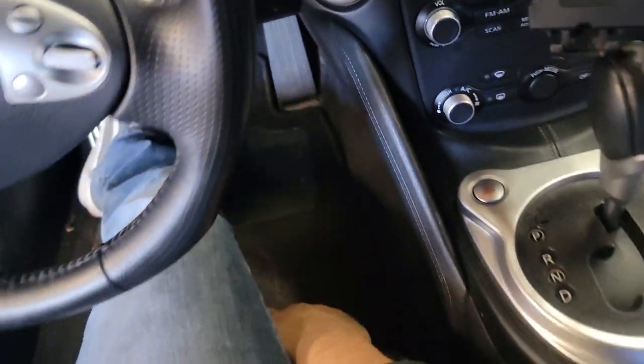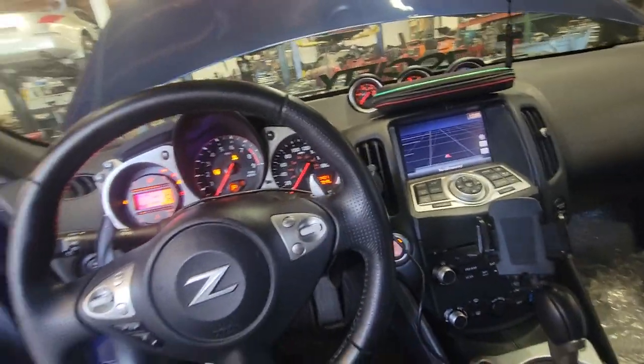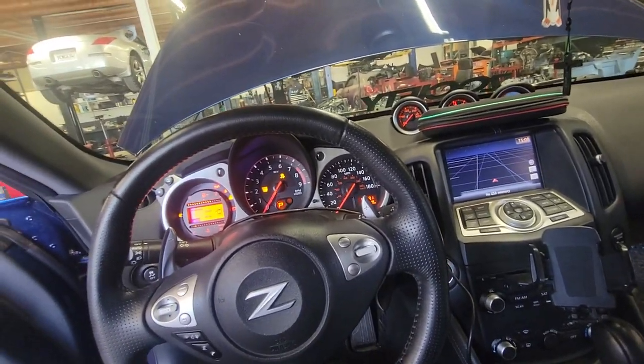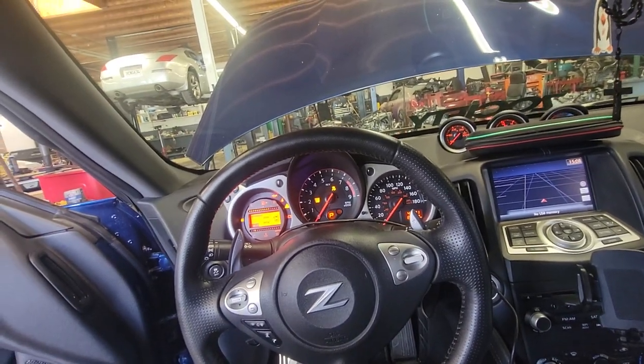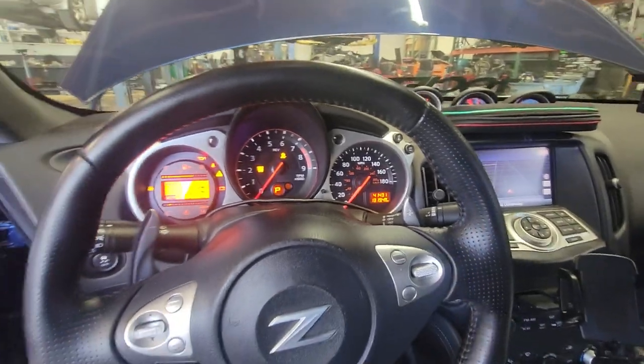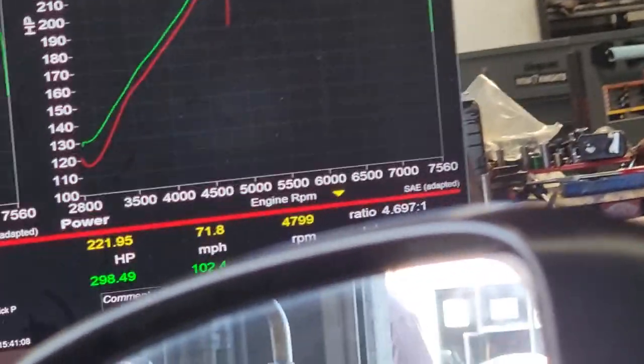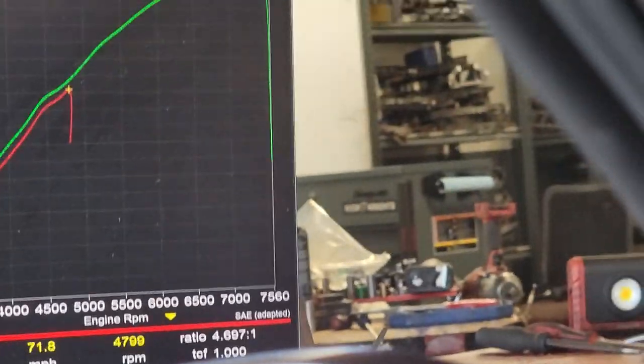I am flashing the ECU again — it's on three inch intakes, it has a dual exhaust, it's on stock injectors, 91 fuel, 41,000 miles. Car is very very clean, I really like the color. All right, we are at 298 wheel horsepower.